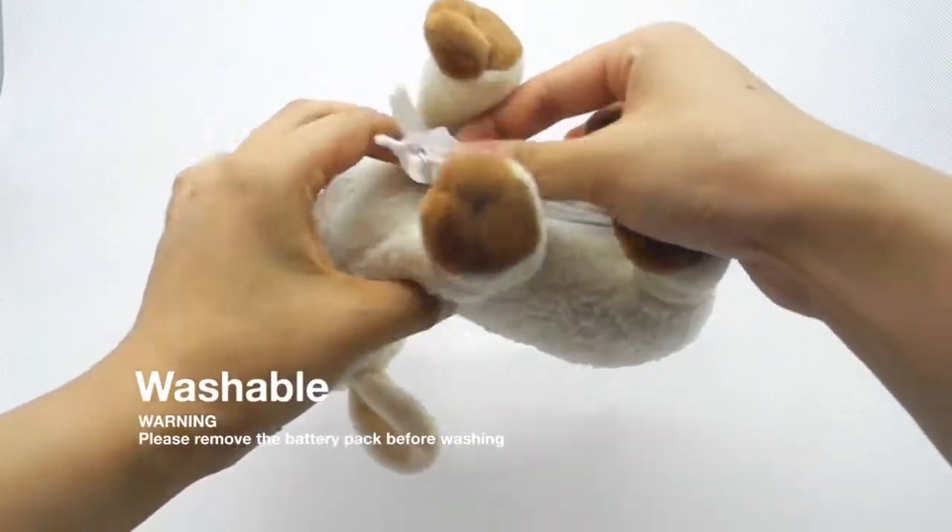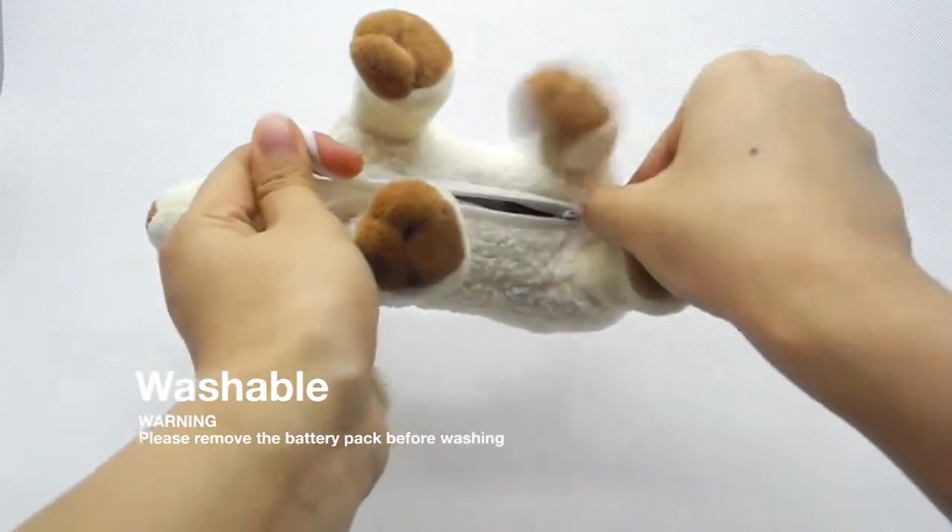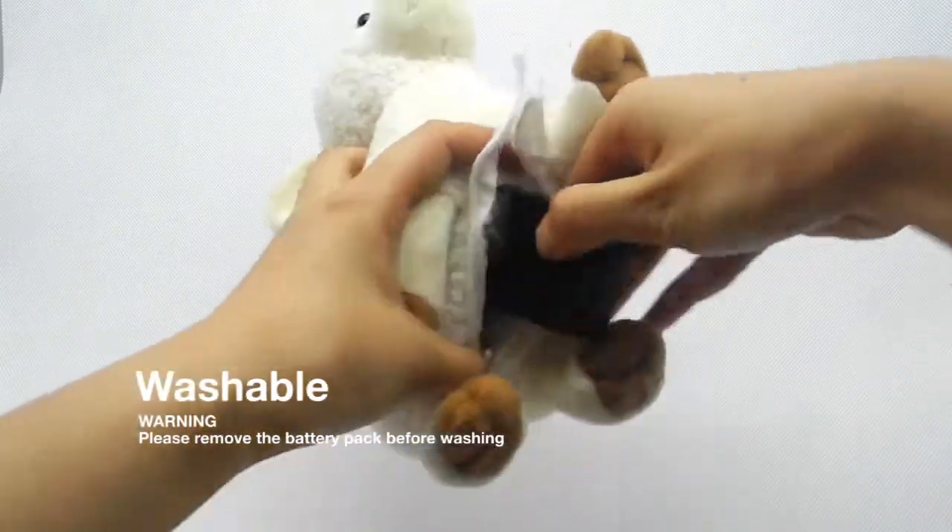Make sure to remove the battery pack before washing the lamb. The integrated wires and buttons are waterproof.